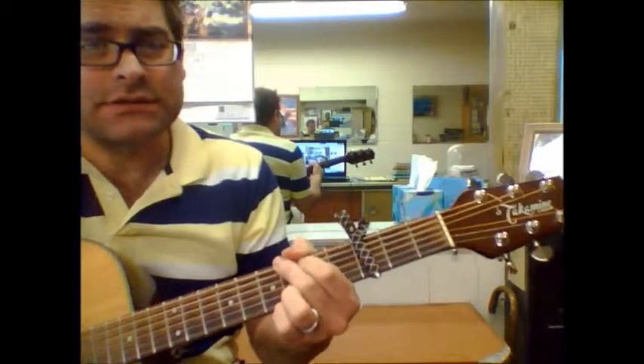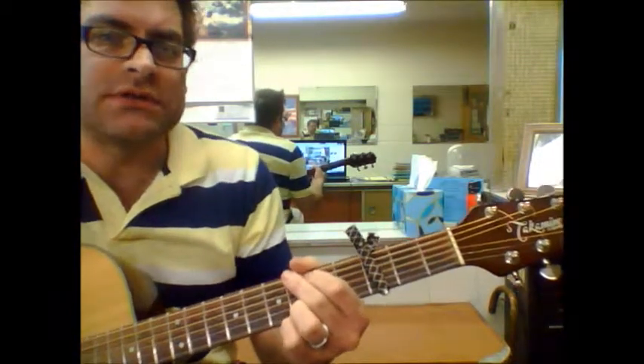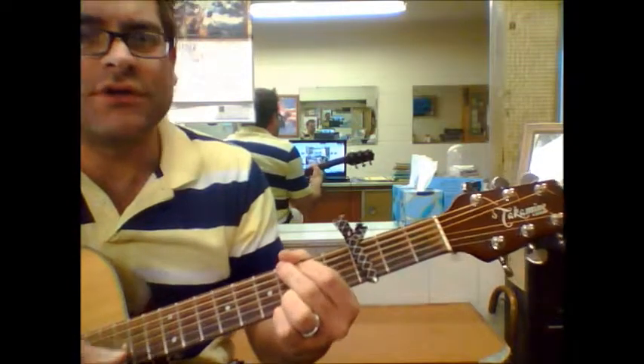So Alive by Love and Rockets. There's really only two chords in this song. I've got a capo in the third fret. We're going to start with a G.